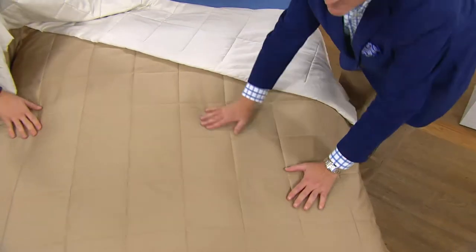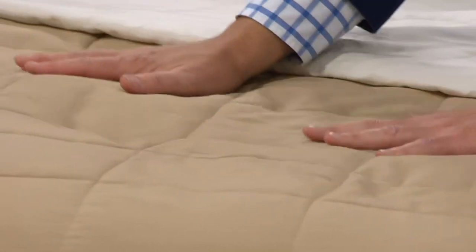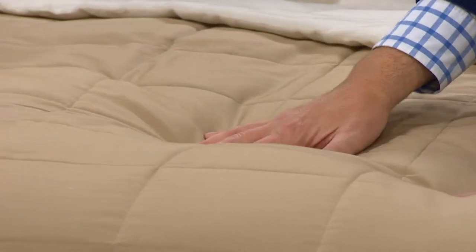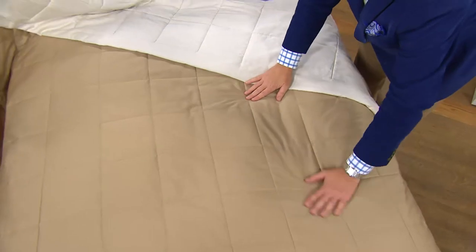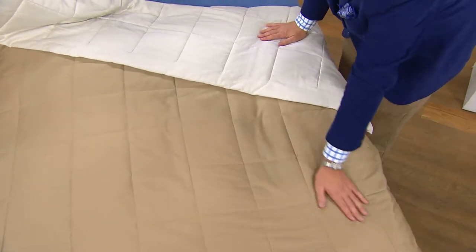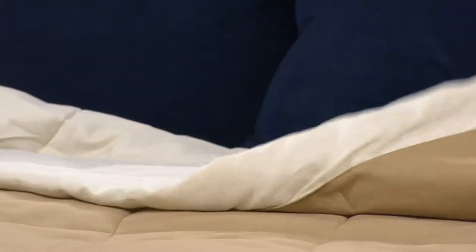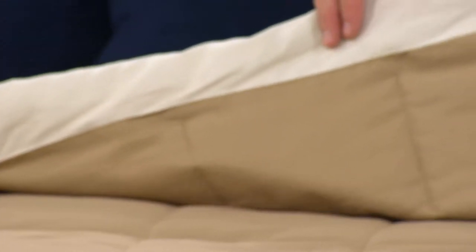Think about whether it's your own bedroom that needs a little update or your guest bedroom. When the holidays come around and guests come to sleep over, that's when you need extra blankets. Now is the time to replenish because you're getting it at a clearance price. Only here at QVC do we give you clearance price items at the beginning of the season when everybody else is charging full price.